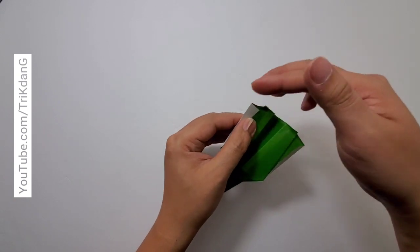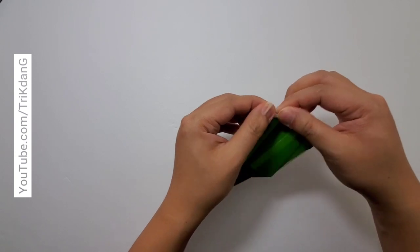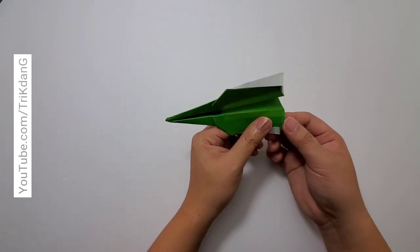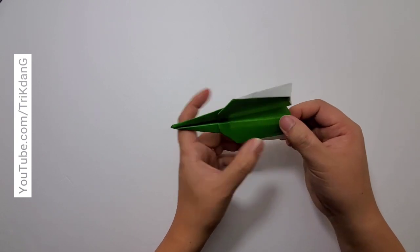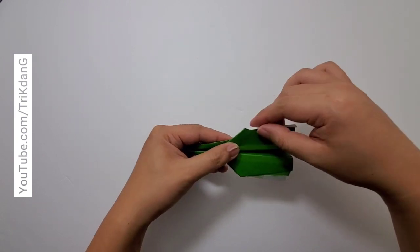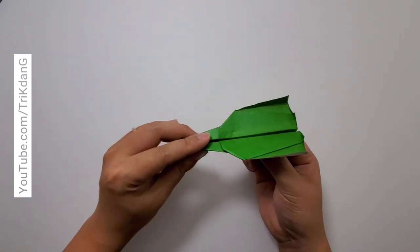And you can see this small angle here — I will fold this angle up to create the elevator. Same thing for this side. So I have this side: unfold, make sure that everything is straight up and perpendicular to the wings. And here you go — this is the new paper airplane!